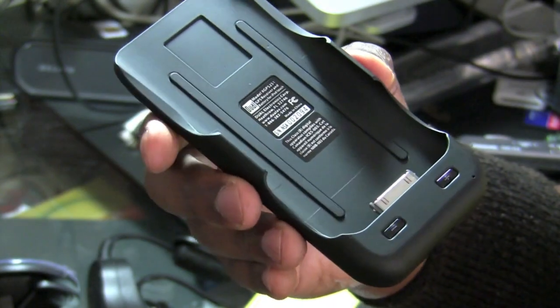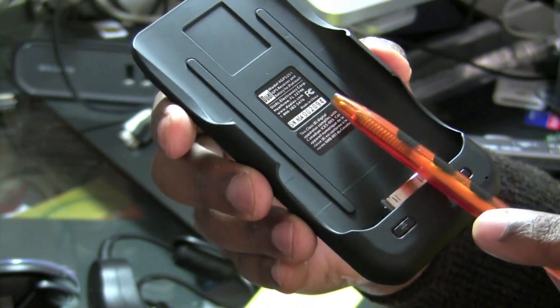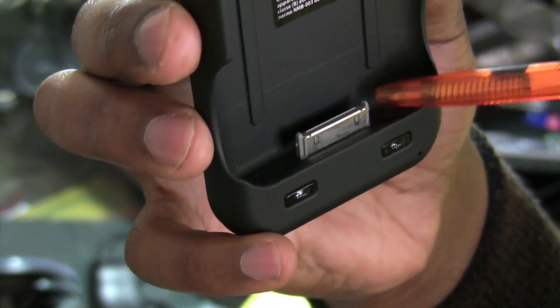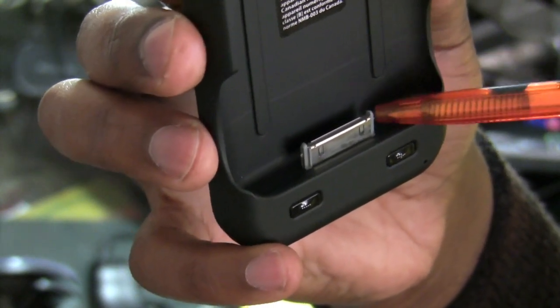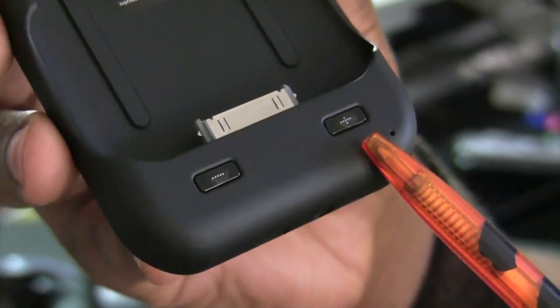You can see here that the front of the device has a bay in which you would slide your iPod Touch, and at the bottom of this bay you have the ubiquitous dock connector to connect the Apple device. You also have two tactile buttons to control your volume, to go up or down.